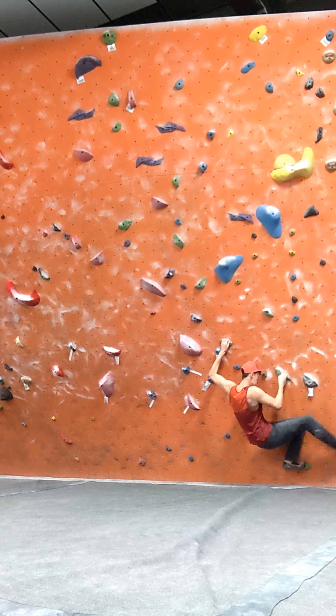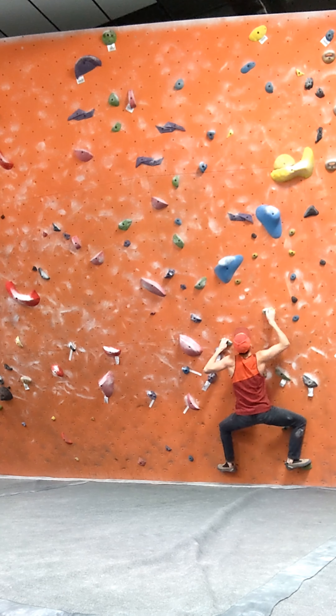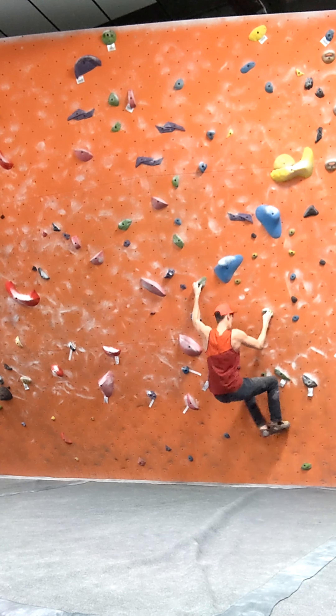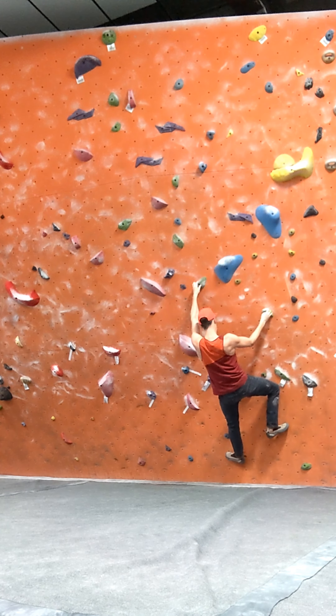Welcome to Weekly Walkthroughs. Hitting a V3 today — well, hopefully. I had a rough morning, and this will show you some of it.